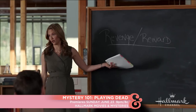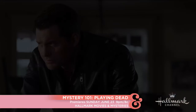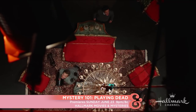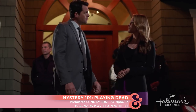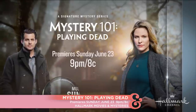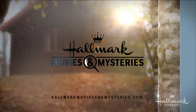Revenge and reward — getting back at someone and getting rich. Sunday, June 23rd at 9, the professor and detective are coming back. The stage is set for the perfect crime. They cut the wire — it wasn't an accident. It's like this elaborate puzzle for us to follow. Mystery 101: Playing Dead, an all-new signature mystery. Premieres Sunday, June 23rd at 9 on Hallmark Movies and Mysteries.